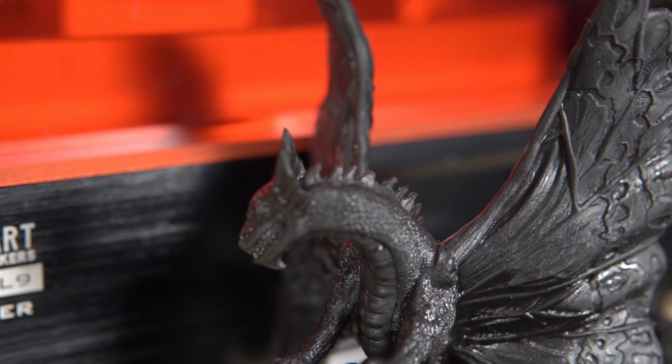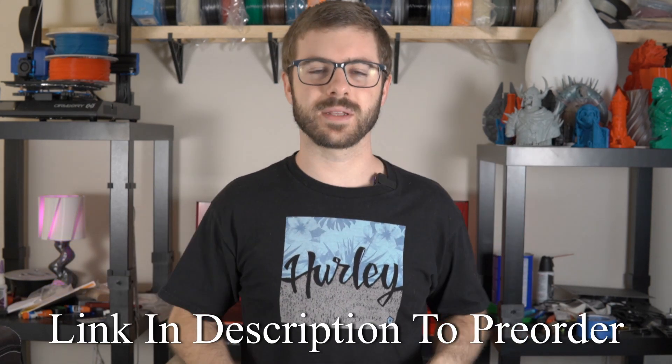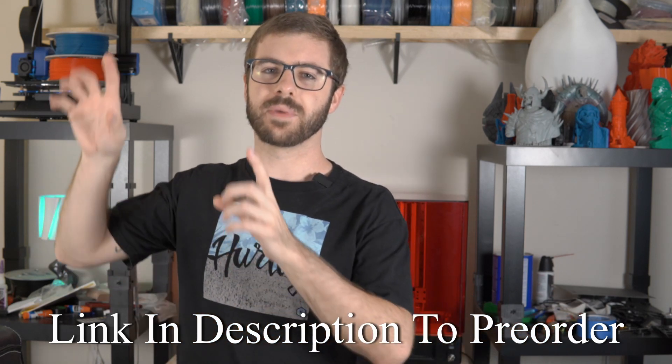Essentially the Elegoo Saturn is going to be roughly half the cost of the KL9, have a 4k panel with four times the pixel density, and be monochromatic — meaning much quicker cure times and a much longer-lasting screen. The pre-order and early bird stuff is launching on June 6th, which is today the day this video is going live. If you're interested, I'd recommend going to the link in the description right away — they announced it was going to open at 10 Eastern time, and I anticipate them selling out very quickly.